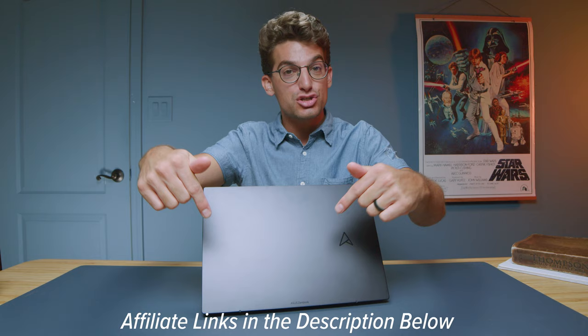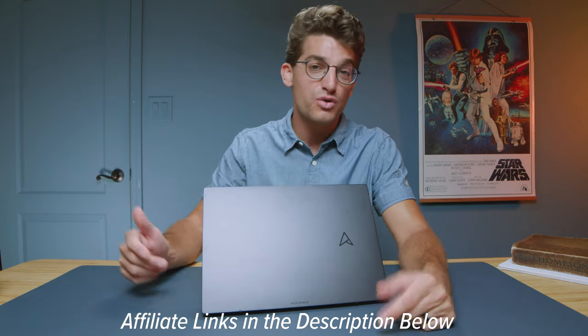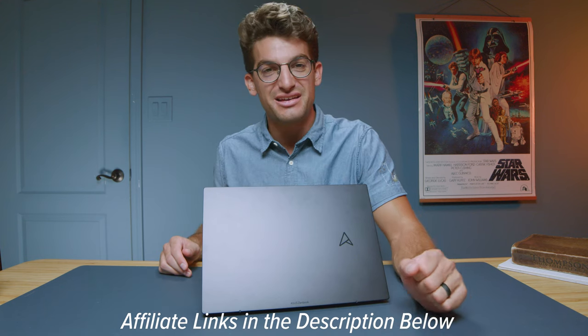If you're curious about the exact pricing and availability of the Asus ZenBook 14 OLED Touch, I'll put links in the description below. If you do make a purchase, I'll get a small commission at no extra cost to you, but that keeps this channel alive and the helpful content coming.